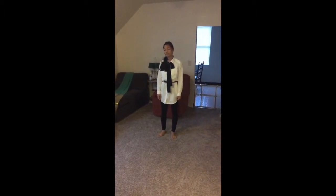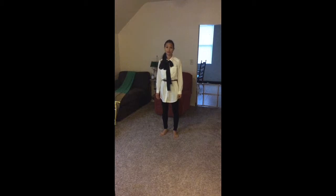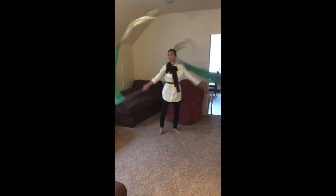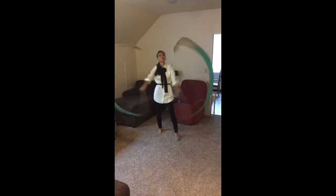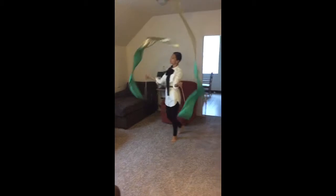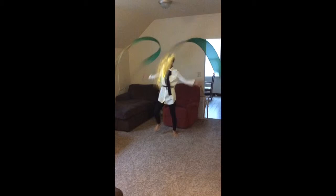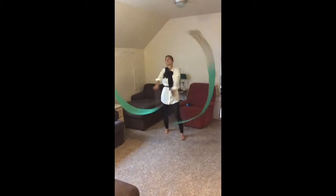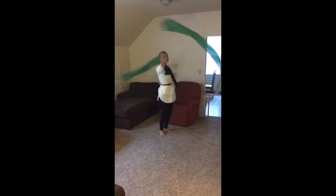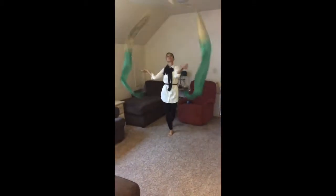We're going to come back with the demonstration. I'm going to demonstrate it with streamers to show how you can incorporate flags and streamers into the dance. And in every moment, before I bring my need, I will bring my heart and seek you first. I want to keep you first, I want to seek you first.